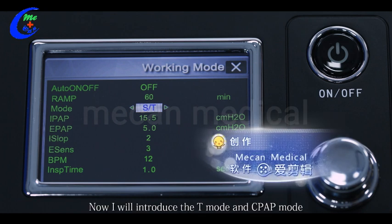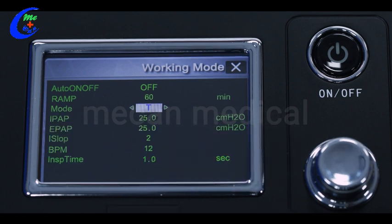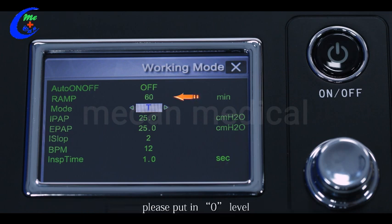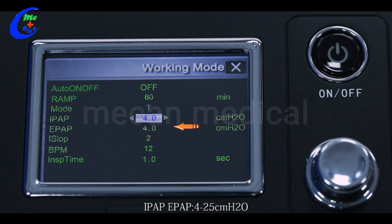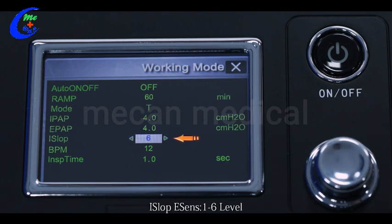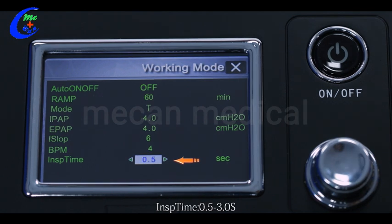I will now introduce T mode and CPAP mode; the other modes can refer to these two. In T mode you can see: Auto on/off; Ramp 0 to 60 minutes, set according to user requirements — if not needed, set to 0. IPAP and EPAP: 4 to 25 cmH2O — IPAP should be higher than EPAP. E-Sense 1 to 6 level — the smaller the value, the higher the sensitivity. BPM 4 to 40. Inspiration time 0.5 to 3.0 seconds.